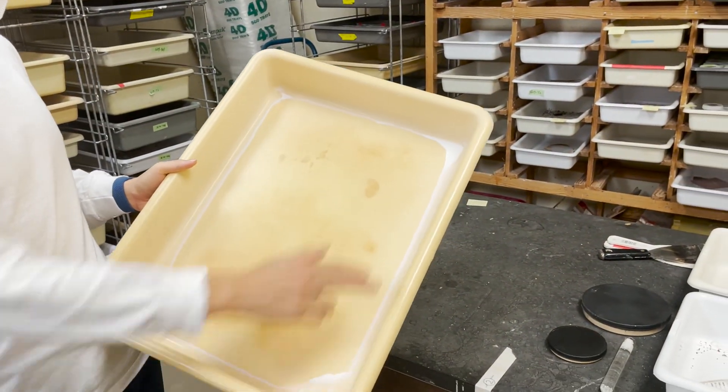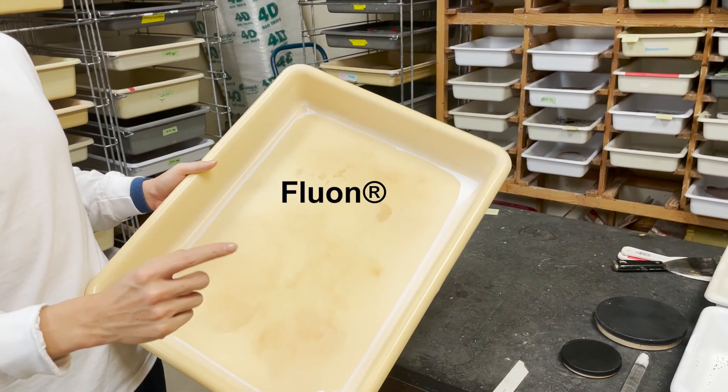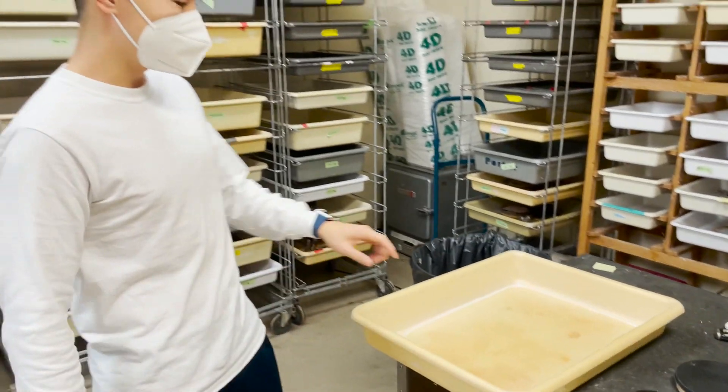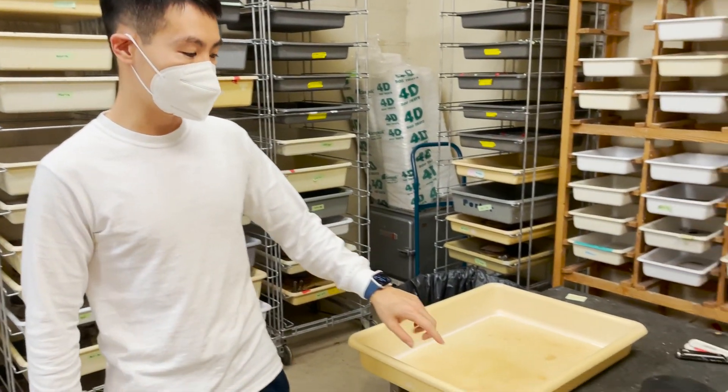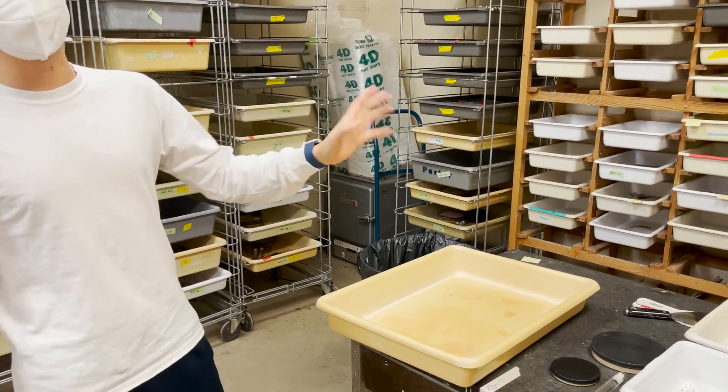This tray is fluoned on the side so that the ants cannot run out. But over time, the fluons will get degraded because the ants keep wearing it down, and then we'll have to move them into a new tray.